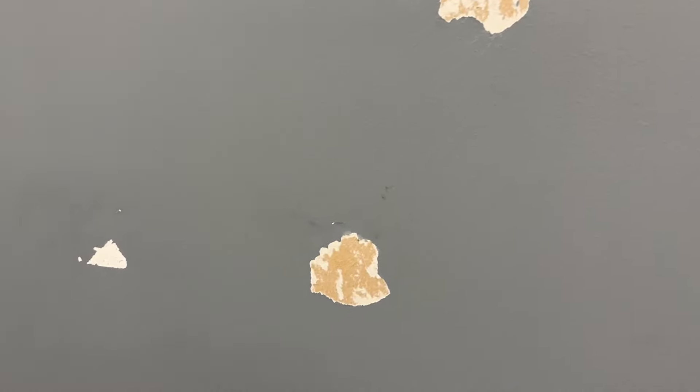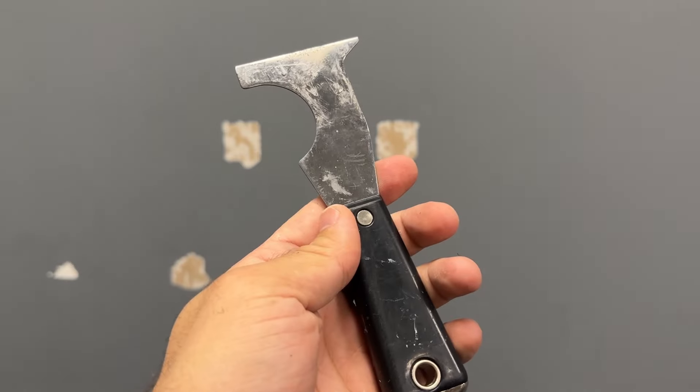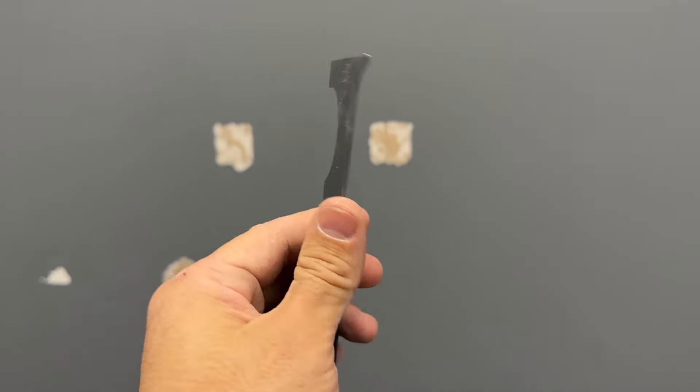In this video I'll show you how to fix dry wallpaper fast and easily. First, we will use a 6-in-1 painter tool to prepare the surface.